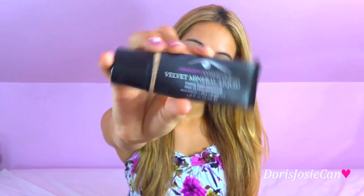Next, my Amazing Cosmetics Velvet Mineral Liquid just to even out my skin tone. Now adding my bronzer, NARS in Casino.